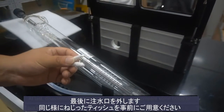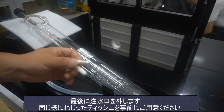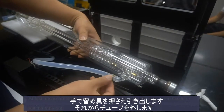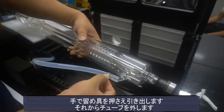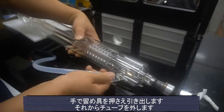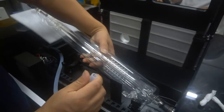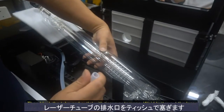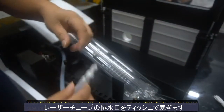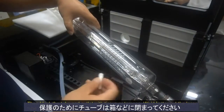At last, disassemble the inlet of the laser tube. Also, we need to prepare some tissue or tampon in advance. Hold the foam with your hand and pull it out, then pull the tube out. Then pull off the tube and outlet with tissue or tampon. Put the laser tube into a box for protection.